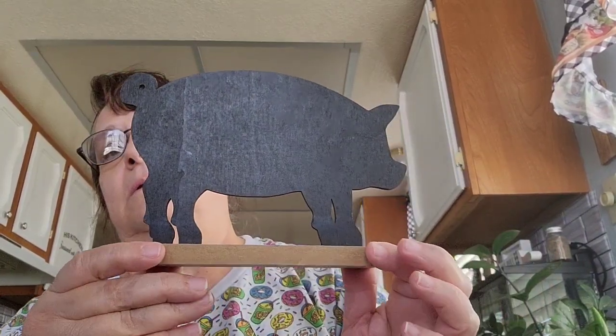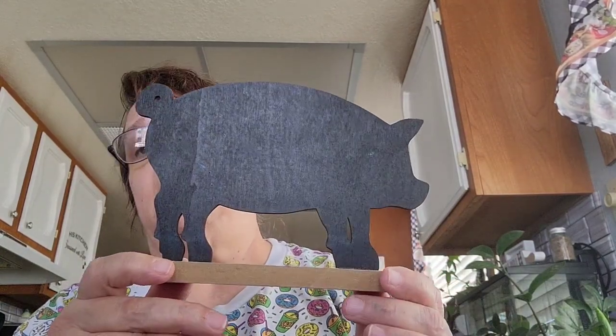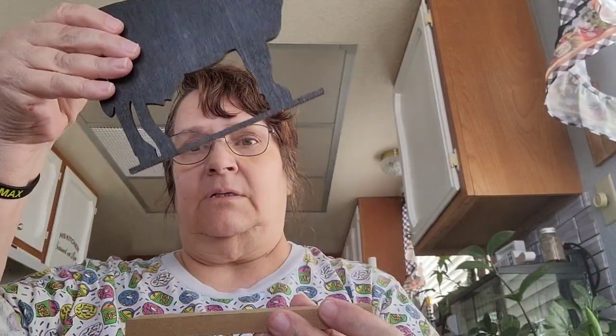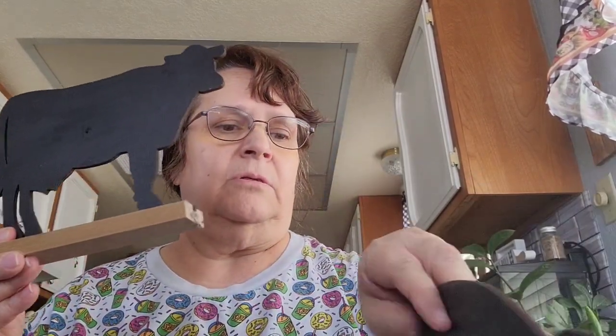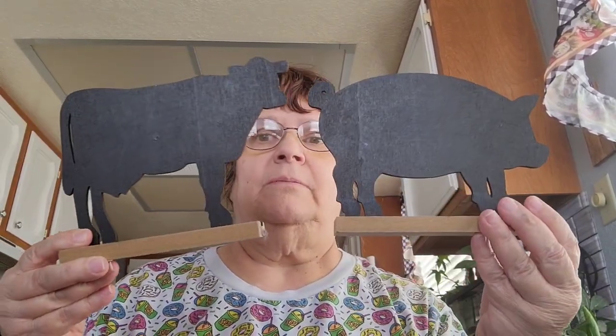They had these near the cash register, which is where I spotted them. I also picked up some kitchen decor that was on my wish list — it's a pig figure that I'm going to put in my kitchen. They also have the rooster but I didn't get that. I got the cow too but I need to glue it because it came apart. I was happy to find those two pieces.